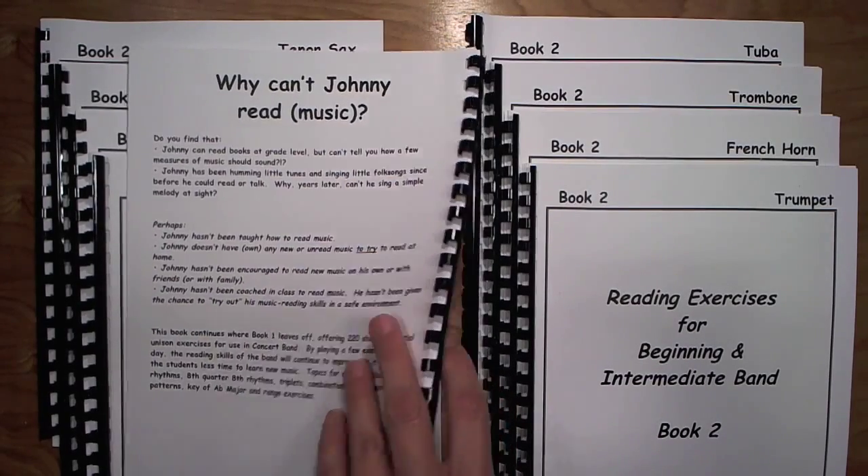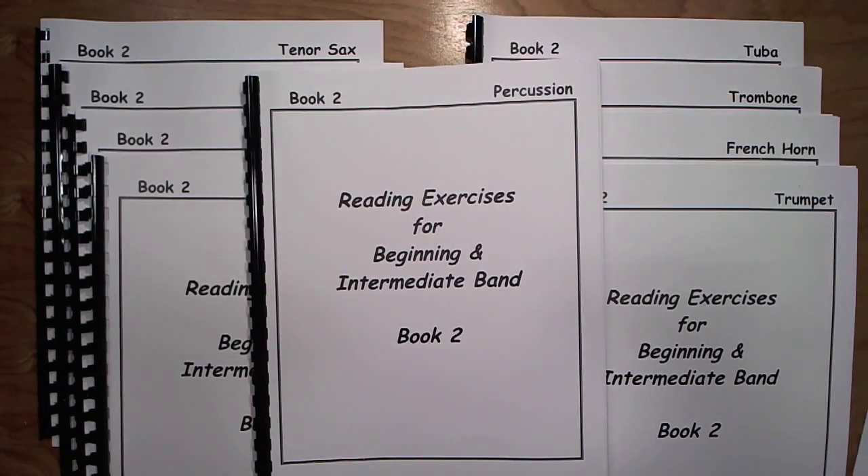So that's it. If you like what you see here and think you can use this to some advantage with your 3rd and 4th year bands, or even high school, you can download order forms from my website bandsolution.net and order a set, or have your school district pay using a credit card through PayPal using the links provided on the site. By playing a few exercises each day, I've found that the reading skills of the band improve tremendously, and it takes the students less time to learn new music.